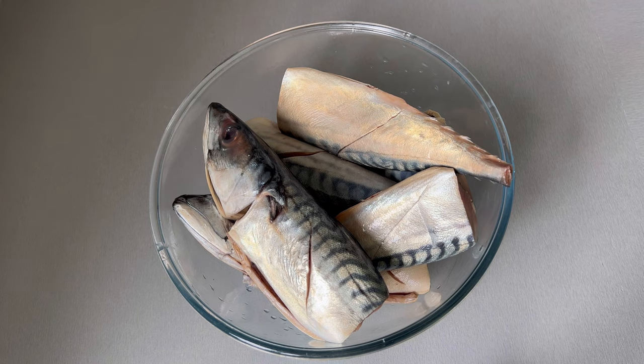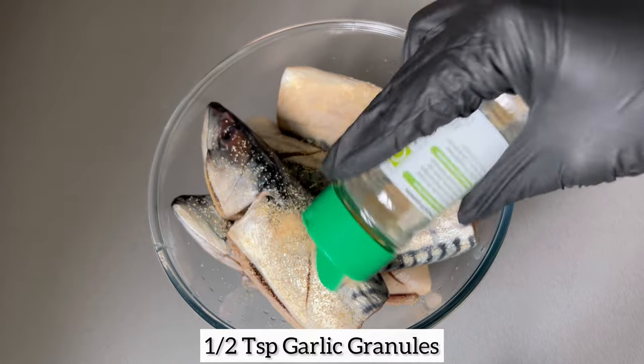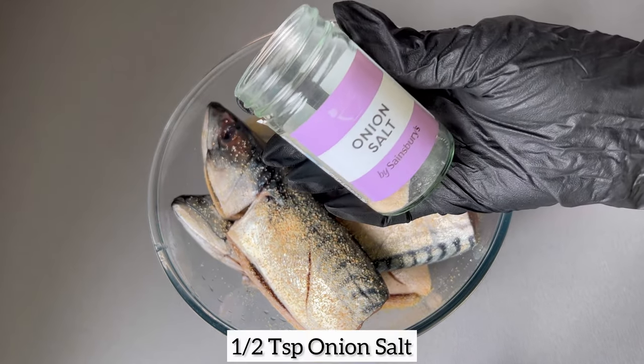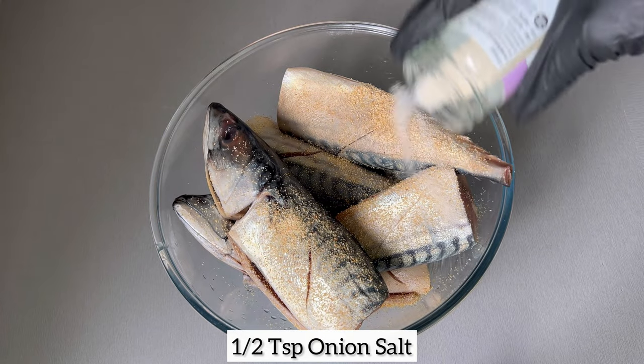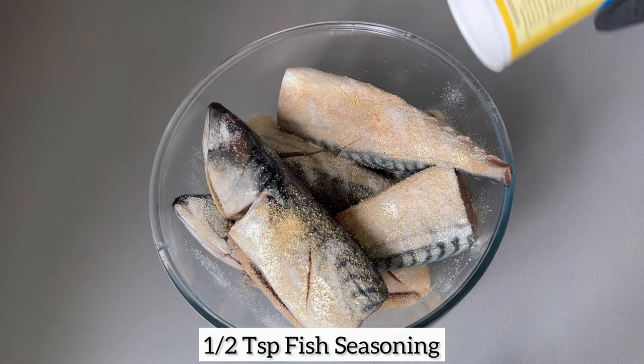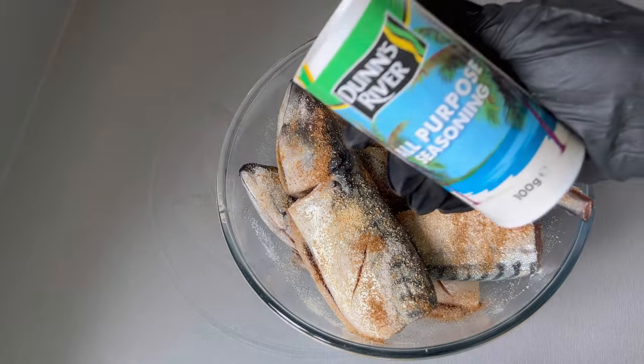Next I'm going to go ahead and add my preferred seasonings of choice. As I always mention, please ensure you are seasoning your fish using your preferred seasonings of choice. Of course, if you would like to use the same seasonings as mine you are more than welcome to do so.